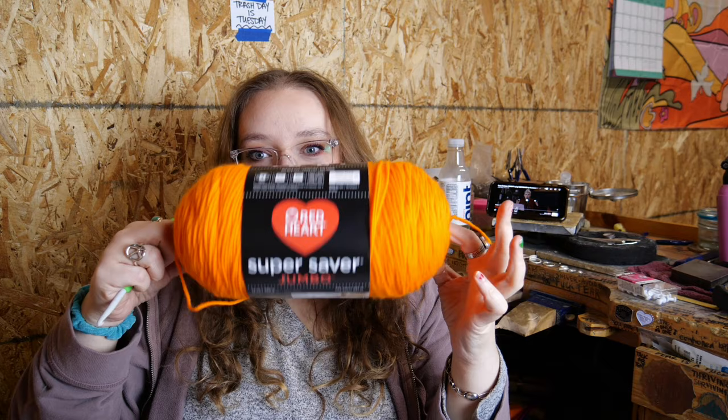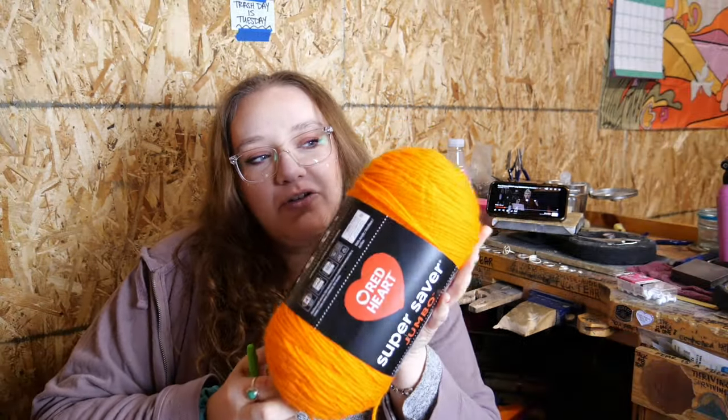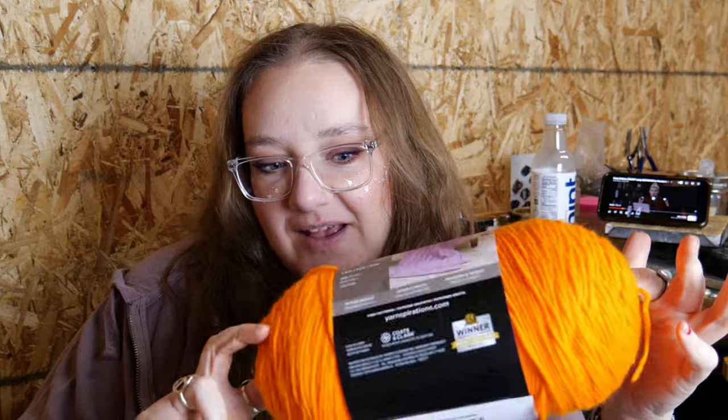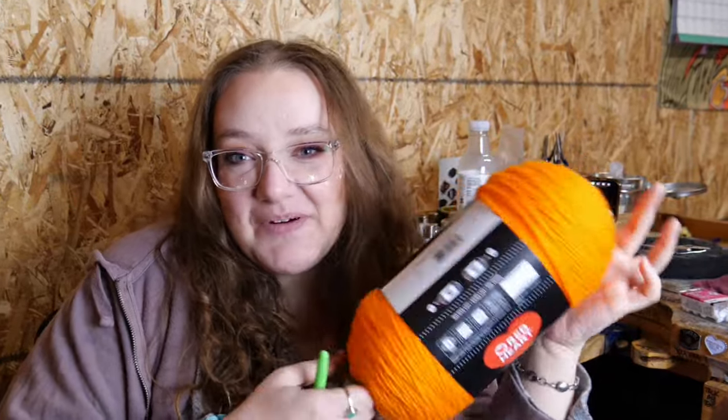We've got the two front panels — on one side there will be holes for the buttons and the metal buttons will be sewn on to the other side. We've got two arms that I'll fold into a tube and sew on, and then we've got the back panel and a collar. I'm hoping that just crocheting a long rectangle for the collar will work.